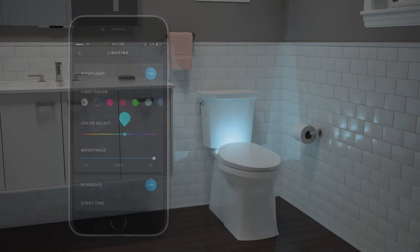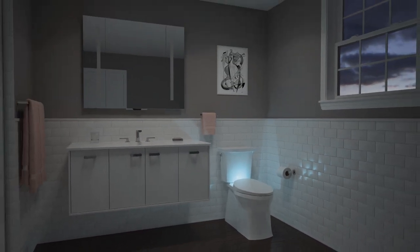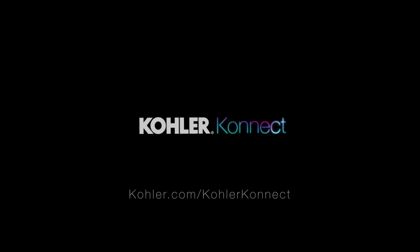With that, your new Pure Warmth seat is set up and ready to use. For more information about the Kohler Pure Warmth and other Kohler Smart Home products, visit Kohler.com/KohlerConnect.